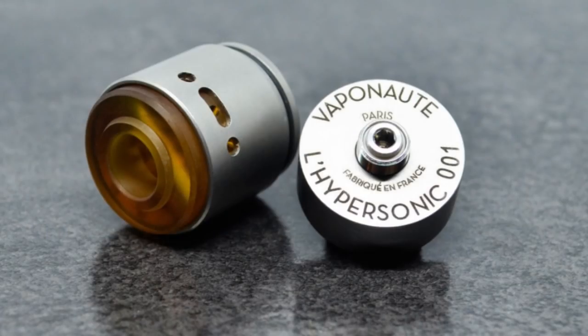Hi guys, Todd here. Today we're going to be having a look at the Hypersonic by Vapeanaut.